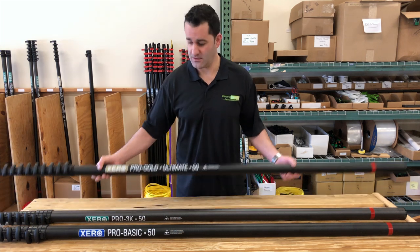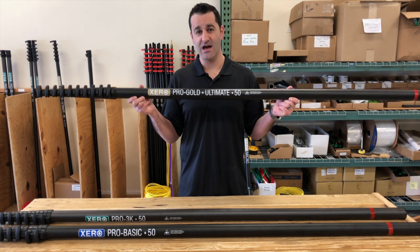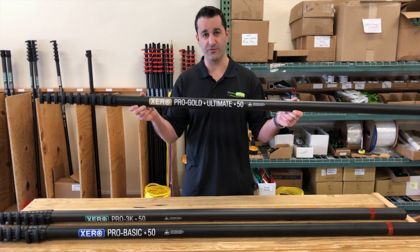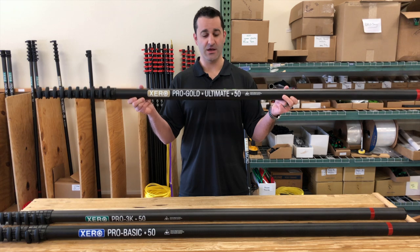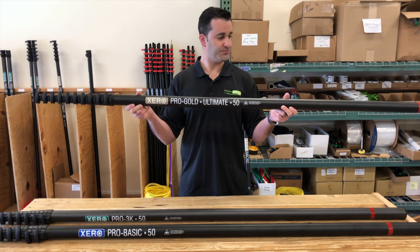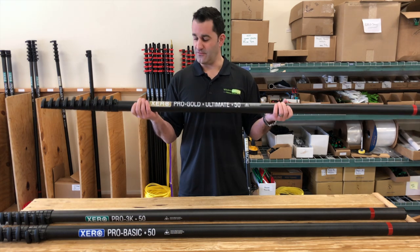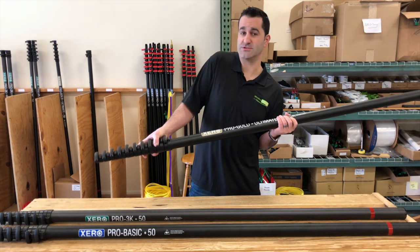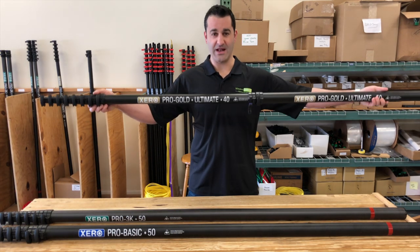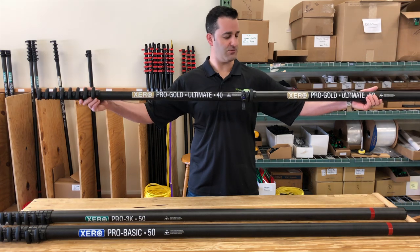In the back, we have the Gold Ultimate. This is an ultra-high-modulus carbon fiber. It is lighter while still maintaining an incredible amount of rigidity. This is more of an owner-operator pole, because if you're paying for it, you want to use it. Same situation — you can start with 30, 40, or 50, and add sections onto it anytime. You get a 50, you've got the 40 and the 30 in there already.